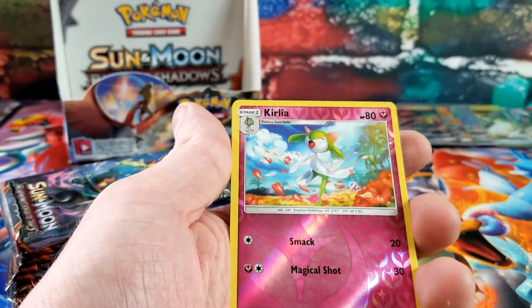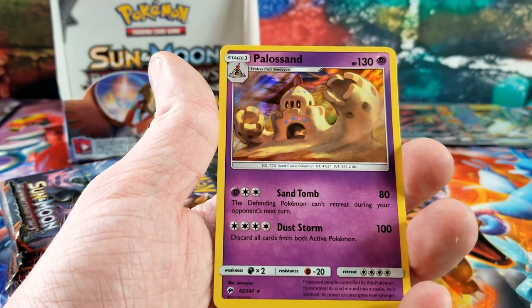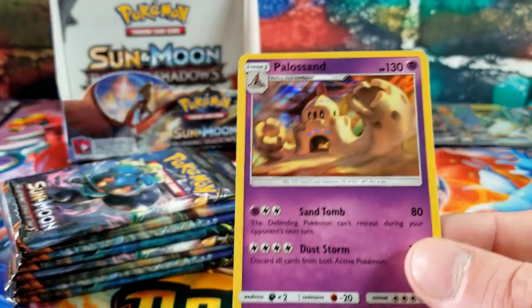Salazzle GX — hit card number six! Another white code — look at how bent that pack is. We got Noctowl, Rhydon, Charmeleon, Stufful, Kirlia — for the reverse and the rare card is another Poliswag holo. Think we have two of those.